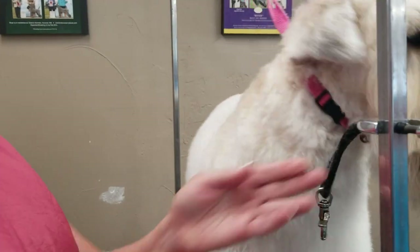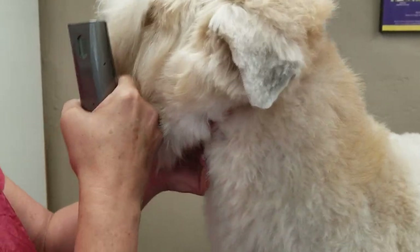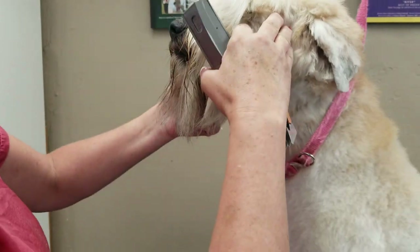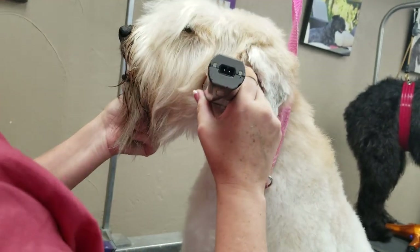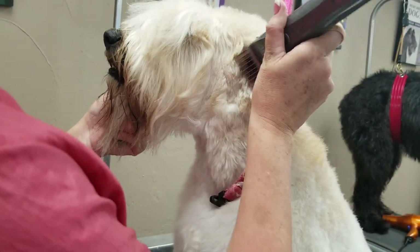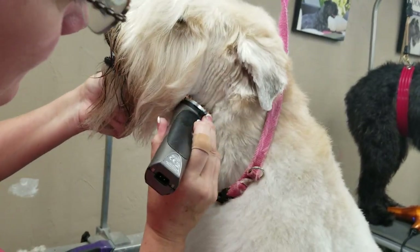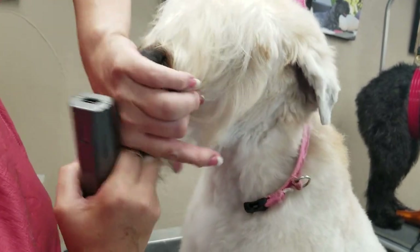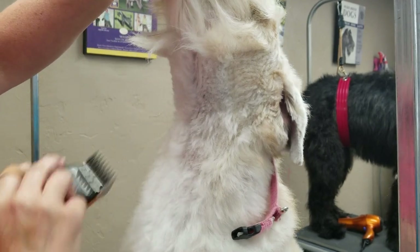I'm going to put a one snap on here. From the corner of the eye I'm going to come down. I want everything out from underneath to here, and come all the way down under the jaw. See how they connect the two underneath?